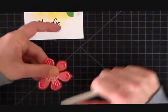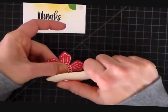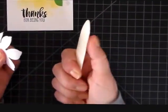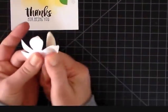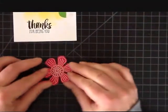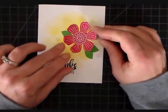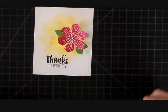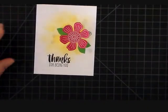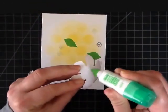Now I'm going to take my flower and curl these petals up. To do that I'm just using my bone folder and pulling the petals between my thumb and the bone folder. I'm sure you've seen this done before, but for anyone new out there it's a great little tip to give you some dimension to your stamps.